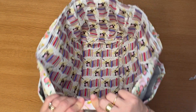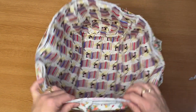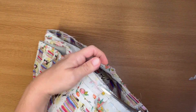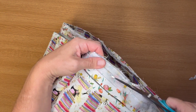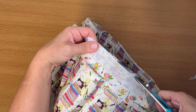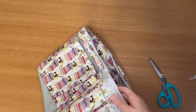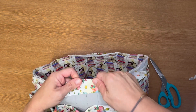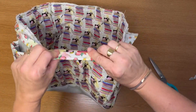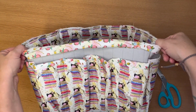Push the binding up and over, sewing as close into the ditch as you can — it should be catching the back of the binding. Once that's done, that will be the main bulk of this project completed, and we'll just move on to the handles.